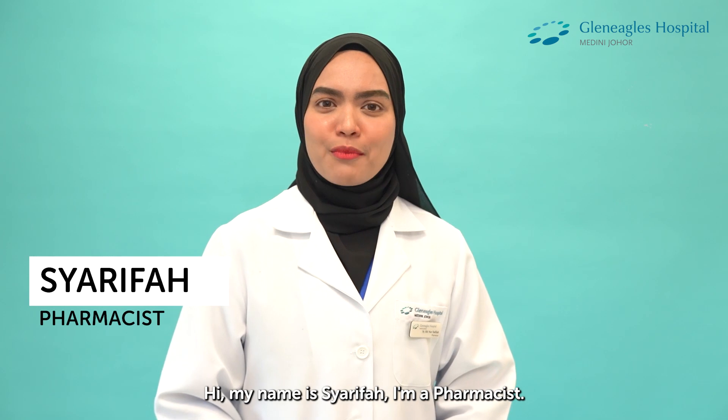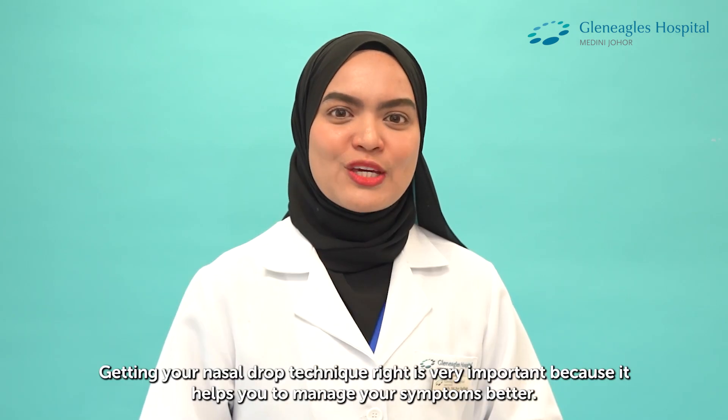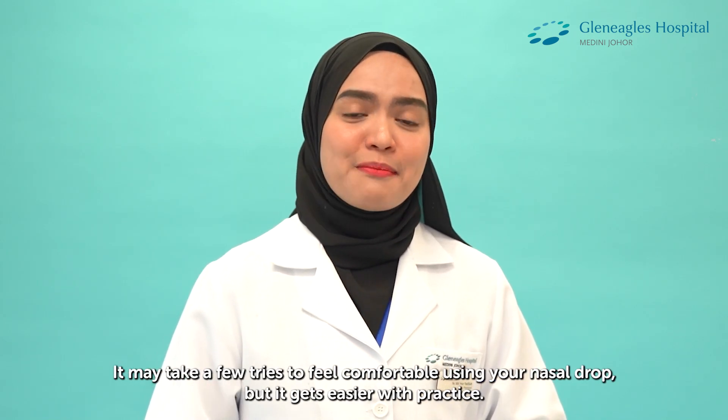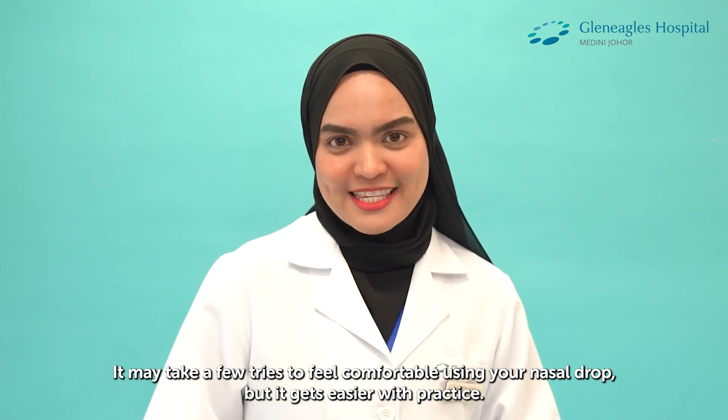Hi, my name is Sharifa. I'm a pharmacist. I'm going to show you how to use a Nasal Drop. Getting your Nasal Drop technique right is important as it helps you manage your symptoms better. It may take a few tries to feel comfortable using your Nasal Drop, but it gets easier with practice.